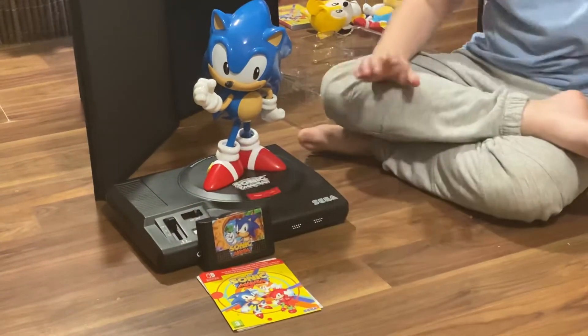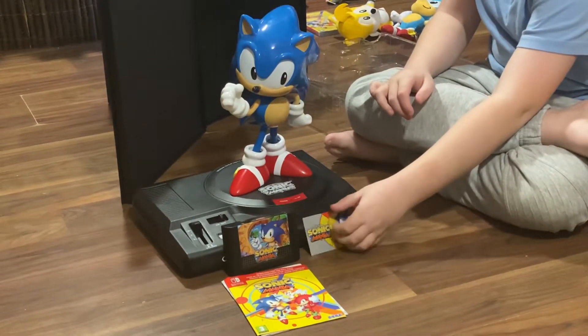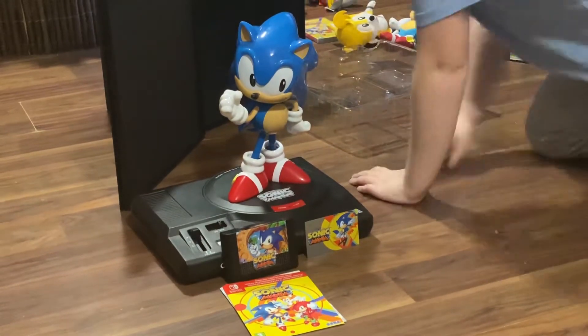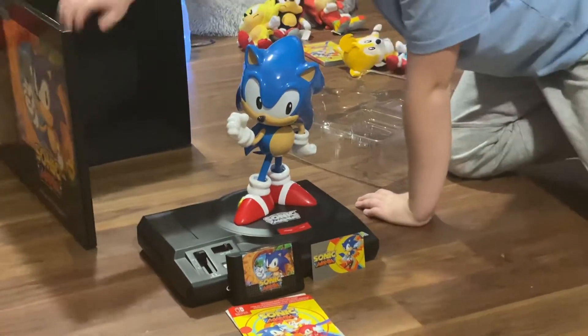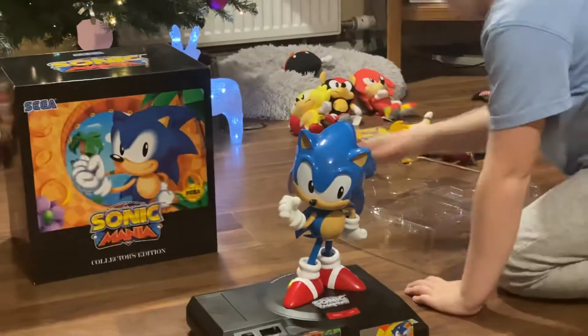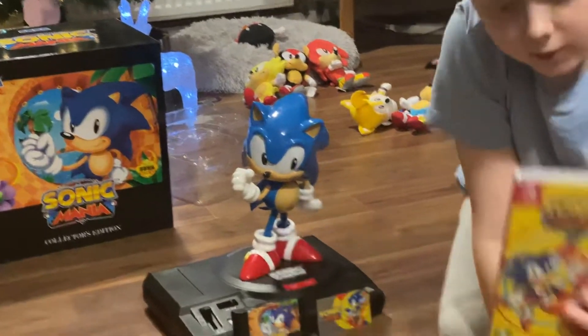Normally when I play Sonic Mania on the Switch, I like to set it up like this so it looks a bit more like an actual game. I find it kind of interesting.